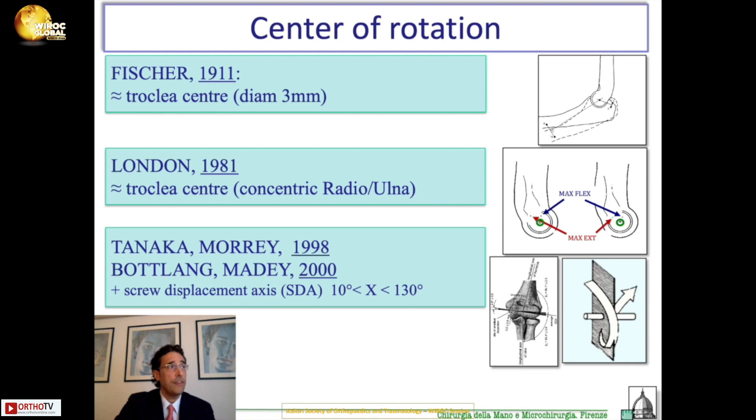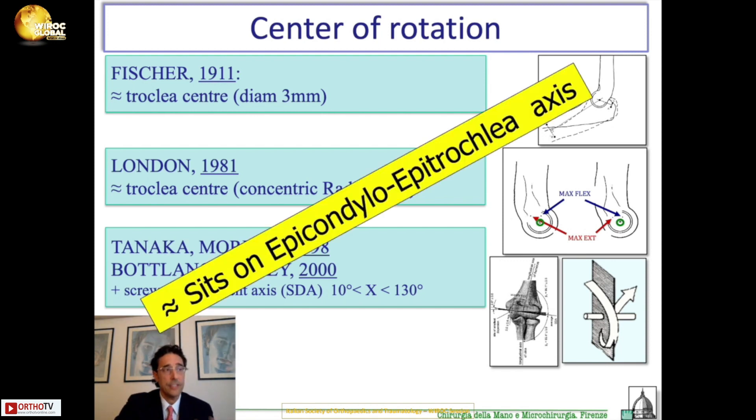All of them found that the center of rotation of the elbow sits on the axis that goes from the epicondyle to the epitrochlea. Although you have some movement of this axis of rotation in maximum extension and maximum flexion, and you also have a screw movement — the so-called screw displacement — where the elbow migrates a bit externally and medially during flexion and extension. But apart from this, we can say that it sits on the epicondylar-epitrochlear axis.